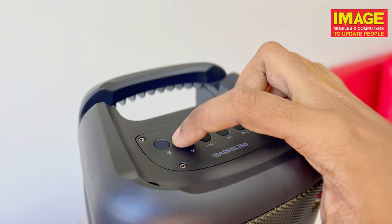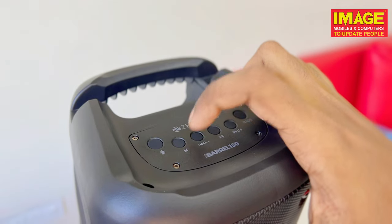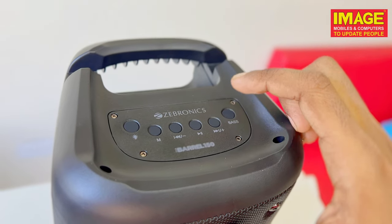On the top there is the LED button, mode switch, previous and volume down, play and pause, next and volume up, and bass.